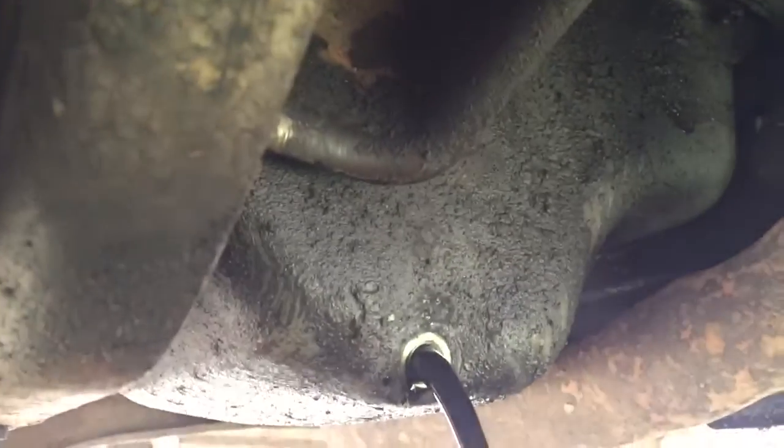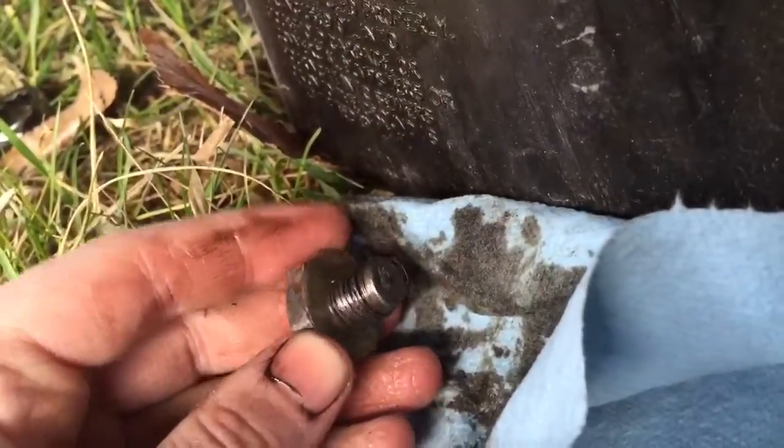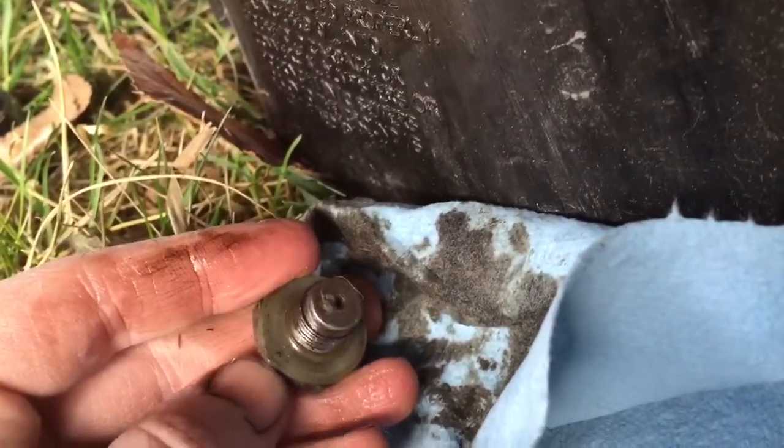I don't know if it does or not. We'll inspect that area in a minute, make sure it's clean. Clean it off a bit, but that's some black oil. After cleaning some of that oil off, you can see there is a washer there.